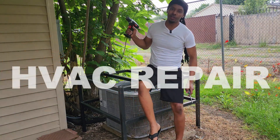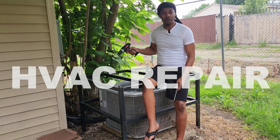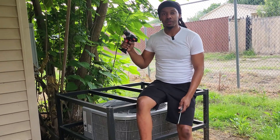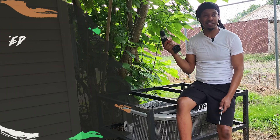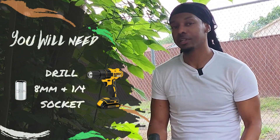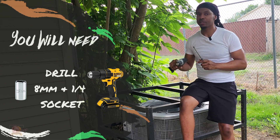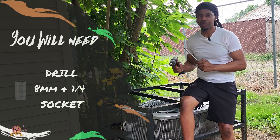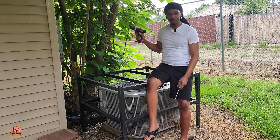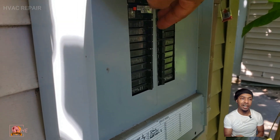We're in the back where my AC unit is. The only things you're gonna need to fix this problem: a drill with a socket, and a flathead screwdriver. If you don't know how to do it you definitely need to watch this video — make sure you watch to the end because you don't want to miss any steps. We're gonna get this AC rolling ASAP, let's go.